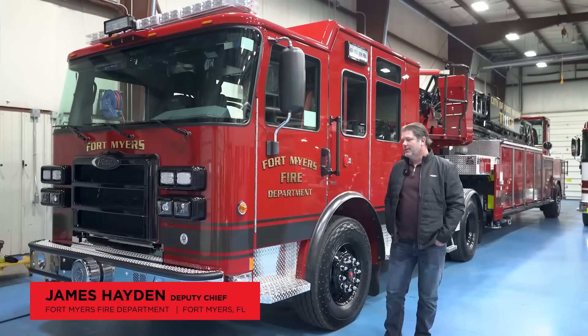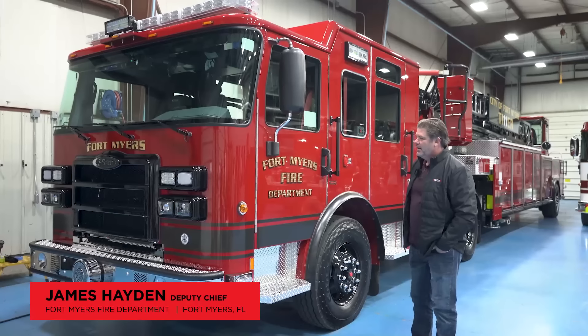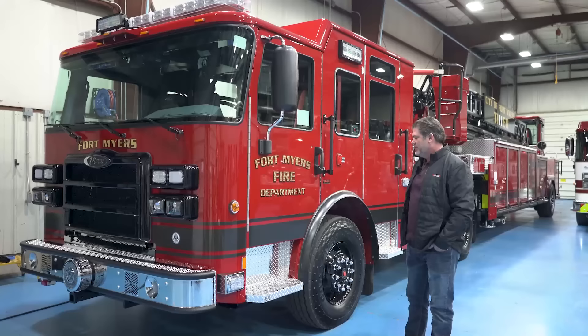My name is James Hayden. I'm the Deputy Chief for the City of Fort Myers Fire Department, introducing Truck 23, a tractor-drawn aerial. It's the city's first TDA — we've never had one before.